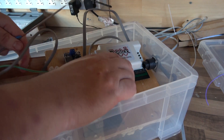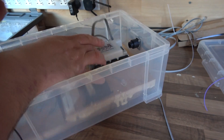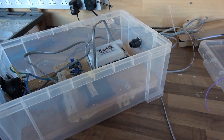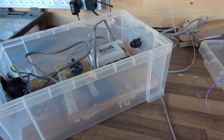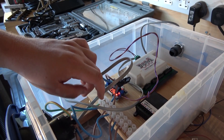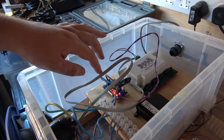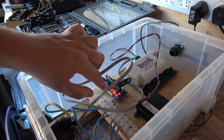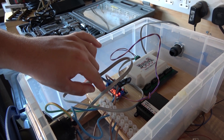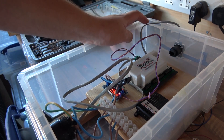I'll just remove the LocoNet cable and do that quickly off camera, and then we can have a test. So now I've got 16 volts going out to the bridge rectifier, which then goes to the buck-boost converter, which then gives me 12 volts, which then comes out and goes into the DS64.